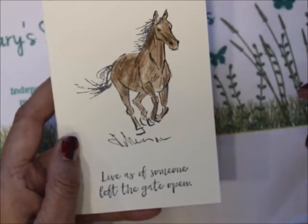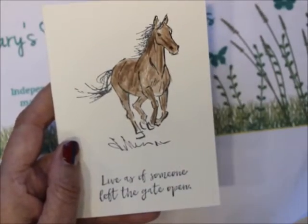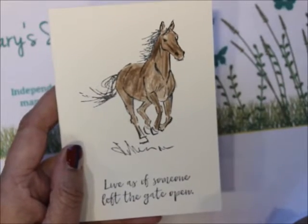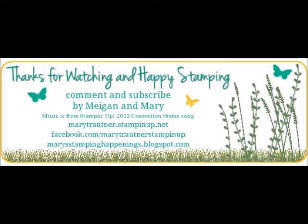Quick, easy card. Simple stamping. Remember to follow me on YouTube, and all the information to make this card is down below. Thanks for visiting and happy stamping. Bye-bye.